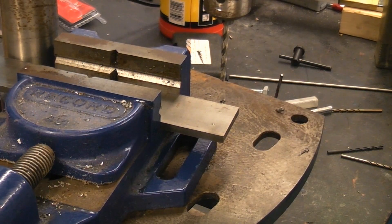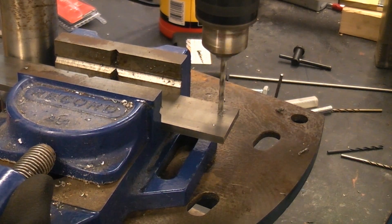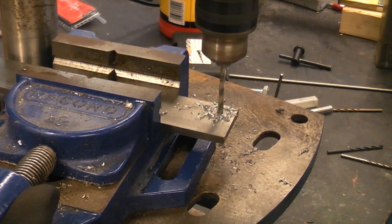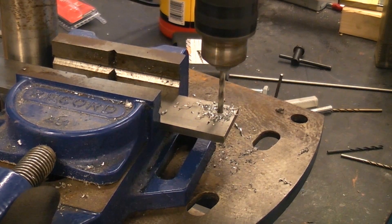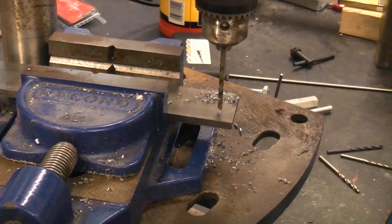I'm going to start off by drilling the 4 millimeter hole using the 4 millimeter drill bit. And then I'm going to drill the second hole at 3.5 millimeters.